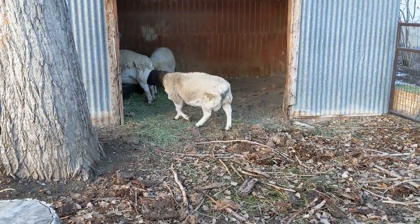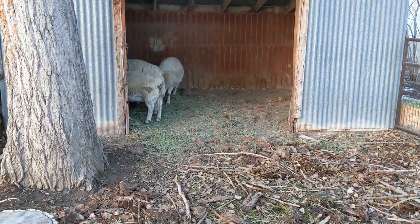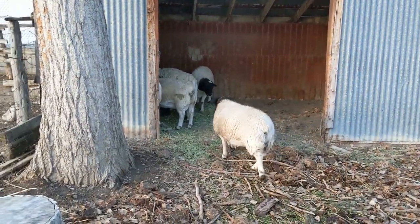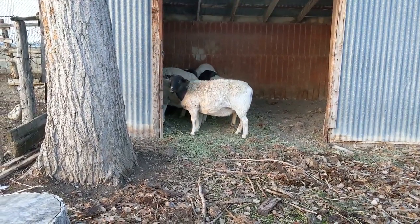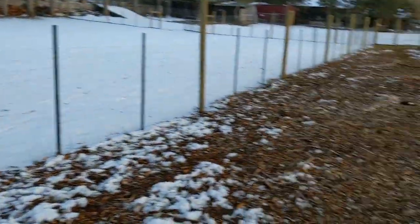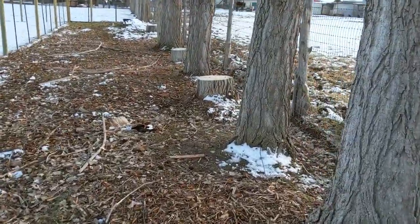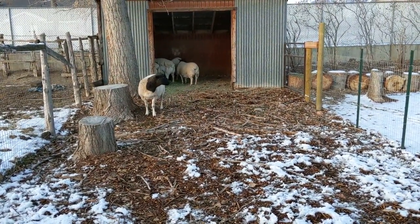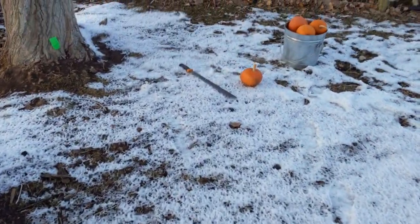Sheep are so picky about their food. When I was new to this, I would rush over thinking they were out of food already — but they'd just moved it around with their nose. I've learned to not respond to every cry and just feed them twice a day. Feed them enough and they'll go back for more eventually.